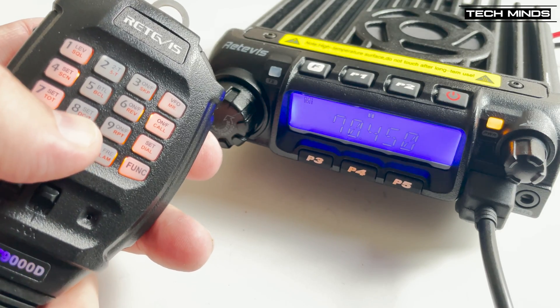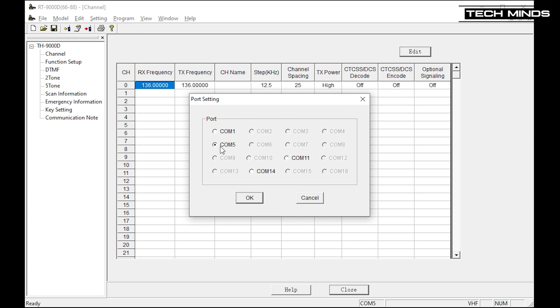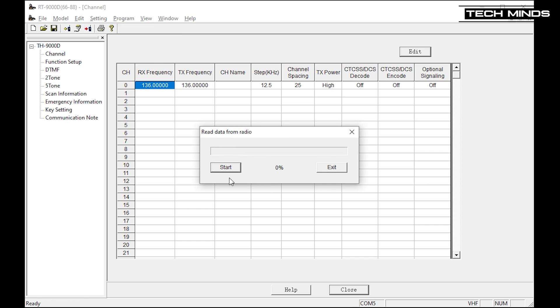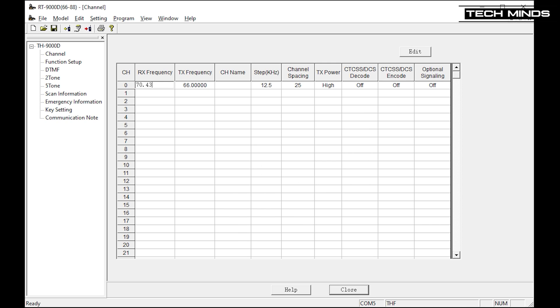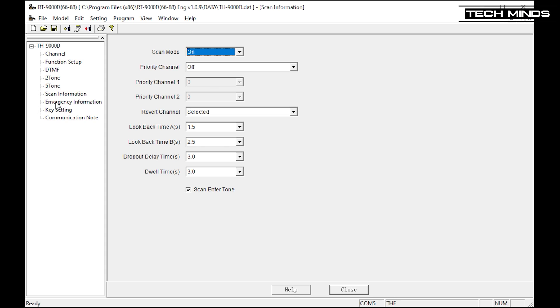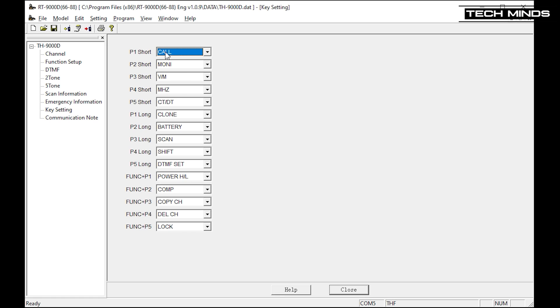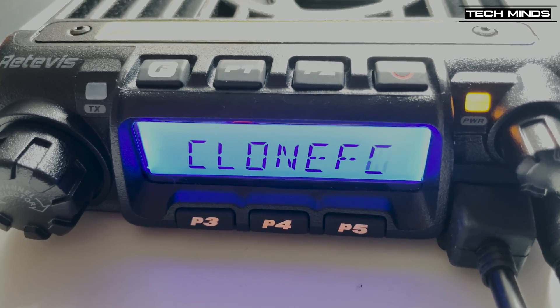Programming the radio using the free software is quite easy. Once you've found the programming cable's COM port via device manager, you can perform an upload to read the radio settings back to the software. Here you can change functions and features, assign functions to the radio's programmable front panel buttons, or program memories. You can also choose alphanumeric names for channels, displayed on the LCD. Once configured, just press the download button to send it all back to the radio, and you can save the file for later editing.